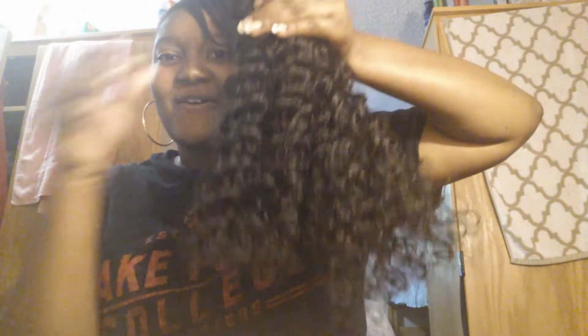Definitely sealing the wefts and gonna condition this hair. This is my hair all together — so pretty y'all, I'm in love. I can't wait — I'm gonna be rocking this hair. So this is my Peruvian Deep Wave.